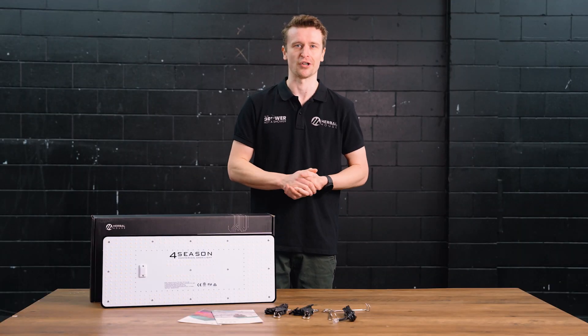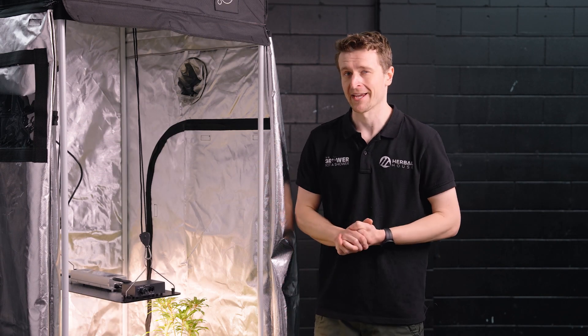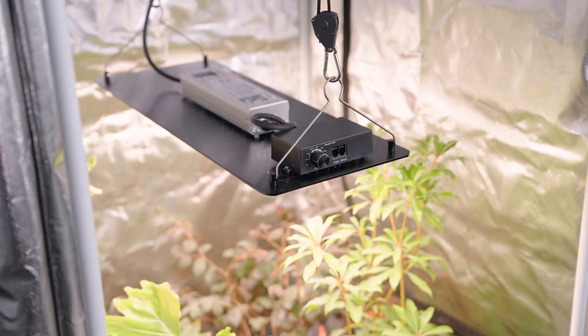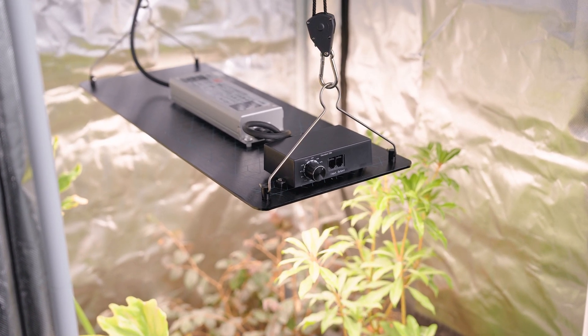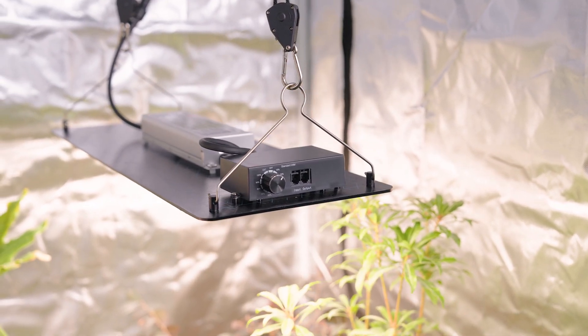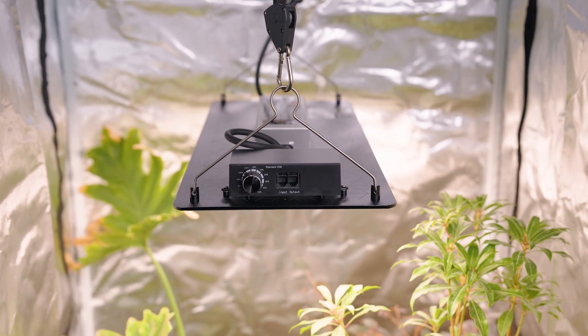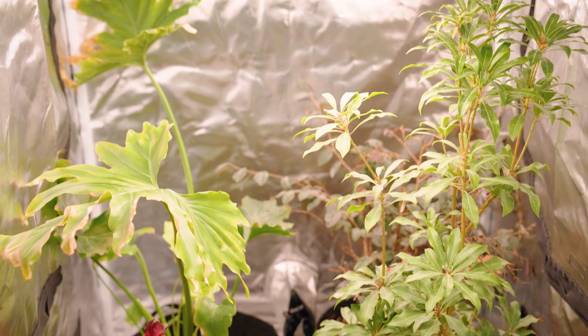We're going to show you how it all clips together in a grow tent. This is our Eclipse 80 by 80 by 200 tall tent — a perfect combination with this light, especially if you're looking for a really good flowering performance on a nice budget. We've set this up to give you an idea of how it all looks, situated above the canopy as a reference point.